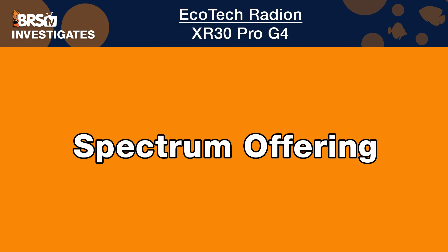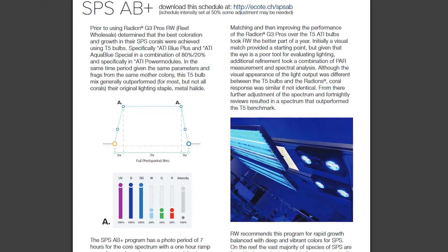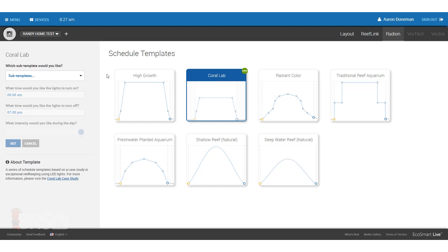Spectrum is next and this one is pretty straightforward, as many of you are familiar with the popular AB plus spectrum template. For the Gen 4 XR30 Pro, we will utilize the AB plus template from EcoSmart Live and adjust the overall intensity of that spectrum mix to provide you with the PAR data and settings that you can translate over to your own tank and setup.